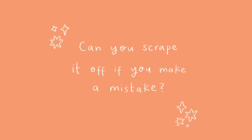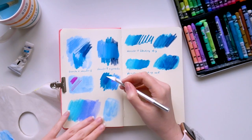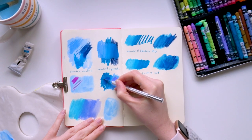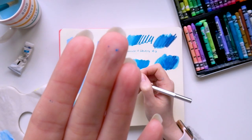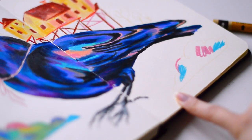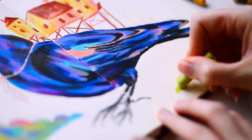Linking to that question was another one asking if you can scrape off neocolor if you make a mistake. I tried it with a craft knife, but the pigment is very fixed on the paper despite having that waxy feel on top. I find it much more forgiving if you put neocolor over gouache, because you can use a wet paintbrush to dilute it and layer over it again. If you make a mistake I'd recommend using more layers, or blending it with another neocolor shade if it's the wrong colour.